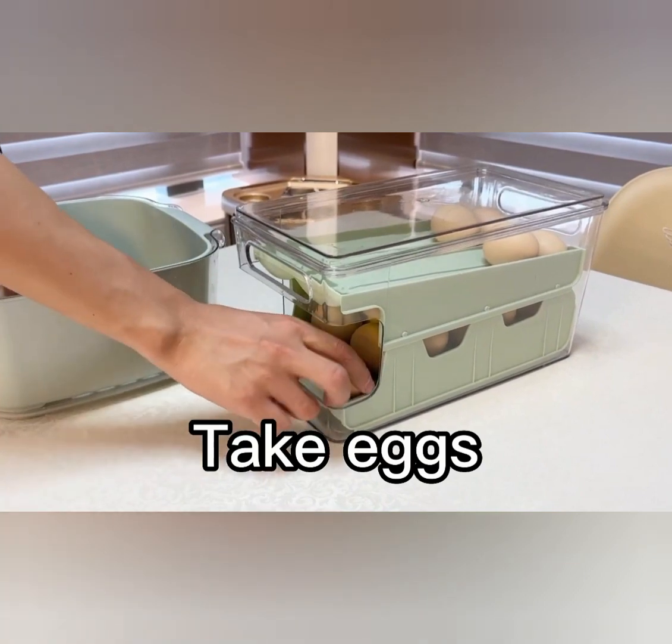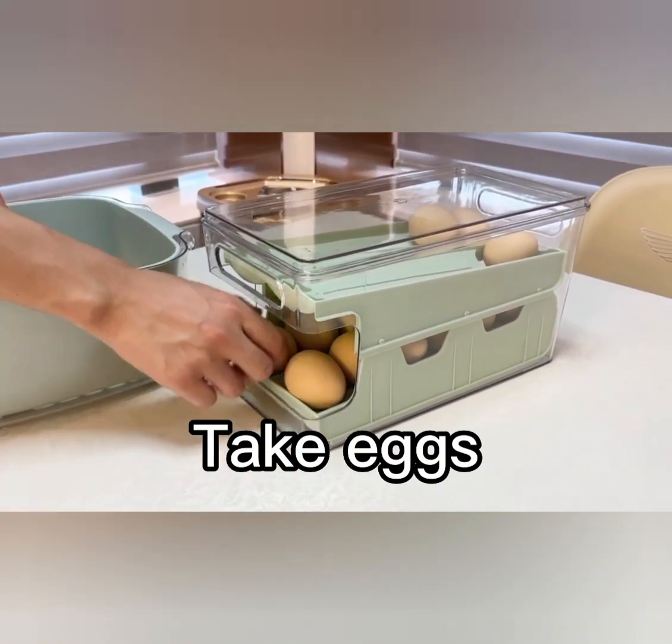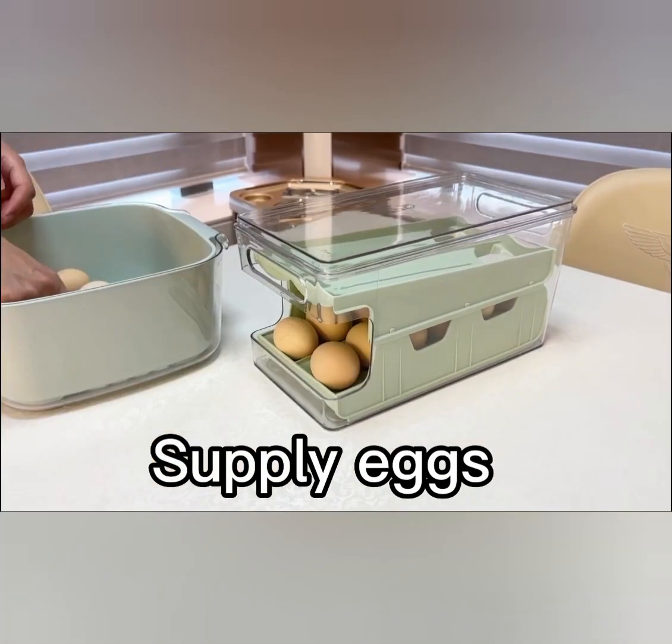Made from durable and clear plastic, the transparent design allows you to quickly identify the contents without opening the lid. The secure lid ensures that your eggs stay fresh and protected from any odors in the fridge.